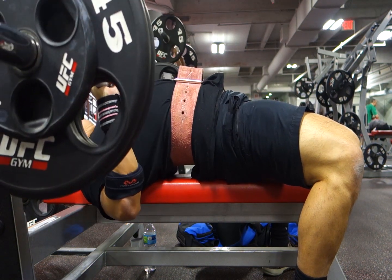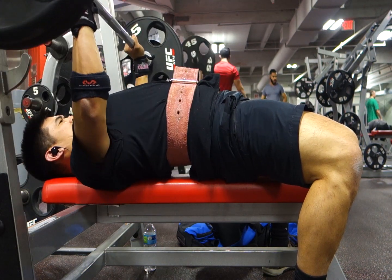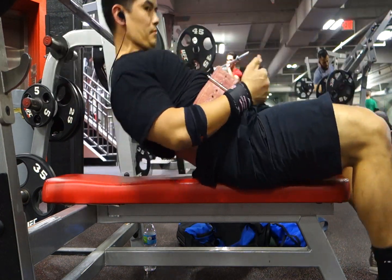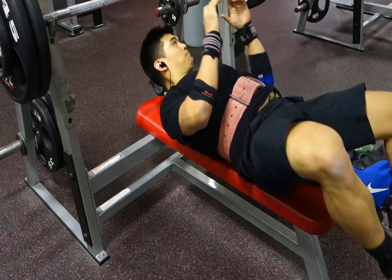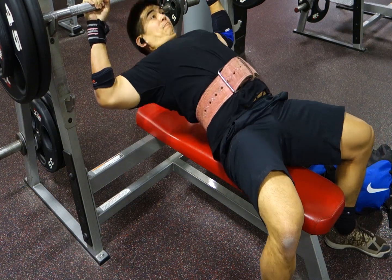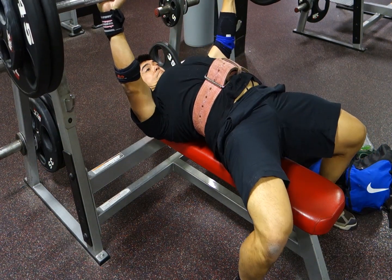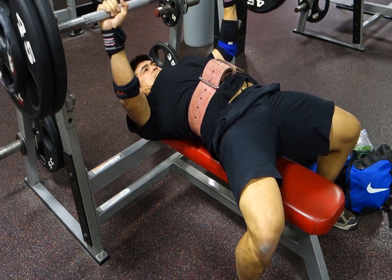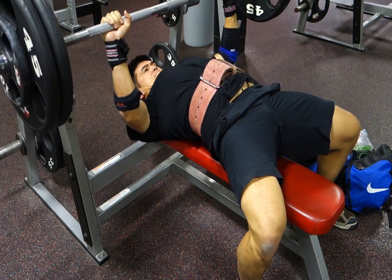Number twenty-five: use speed bench to work on explosiveness. Number twenty-six: strengthen your rear delts and rotator cuff. Number twenty-seven: squeeze the bar and try to crush it. Number twenty-eight: do a bench press program like Smolov Jr. or Sheiko. Number twenty-nine: squeeze your glutes. Number thirty: tuck your feet behind your knees — this is great for getting a bigger arch in your back and bringing your chest closer to the bar, shortening your range of motion.